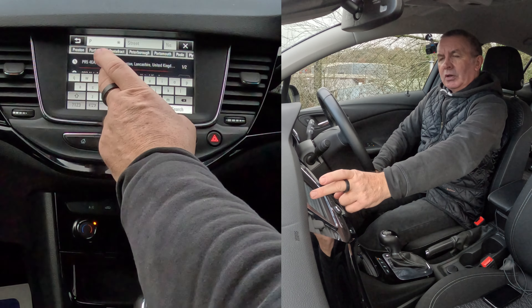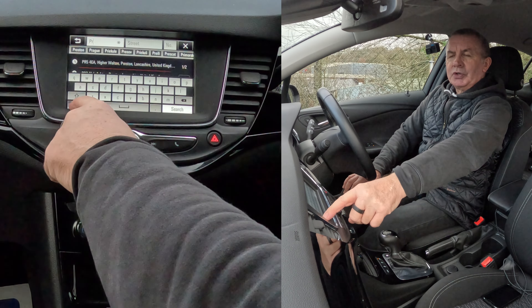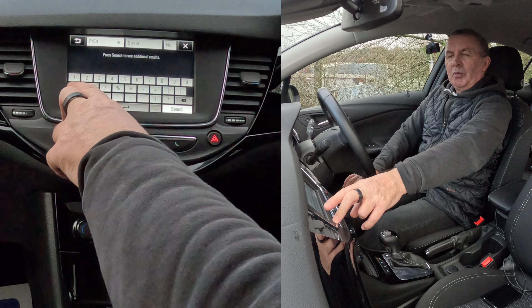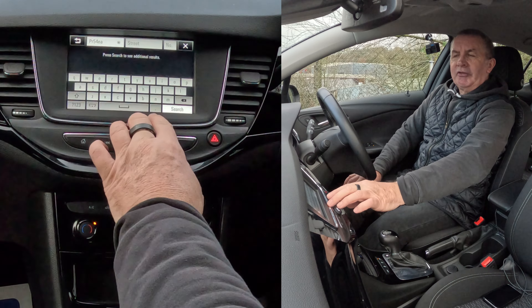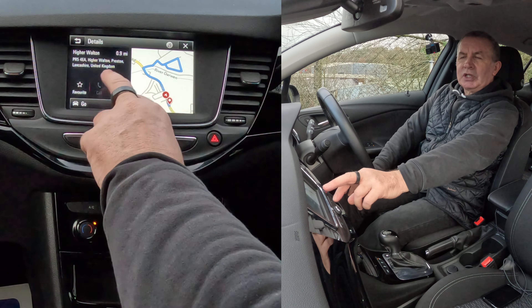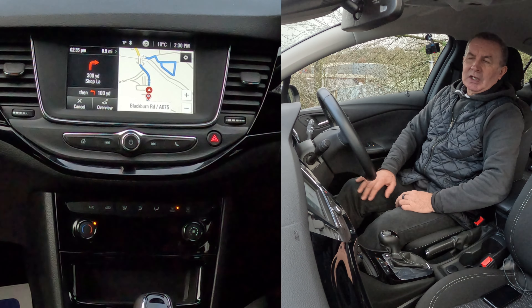Now we want numbers. You change to numbers in the bottom left-hand corner here - the question mark is 1, 2, 3. So we click that: PR5 4. Back to the alphabet: E, A. So that's PR5 4EA. Click search - it's found it: Higher Walton, Preston, Lancashire, United Kingdom. Click Go. 'In 300 yards, turn right to Shop Lane and then turn left.' That's it - that's how you set the sat nav.